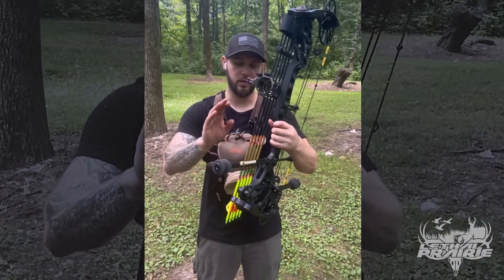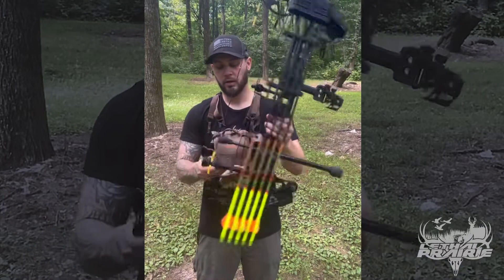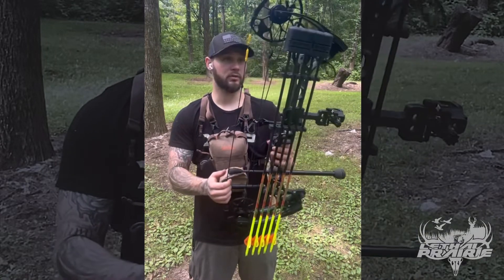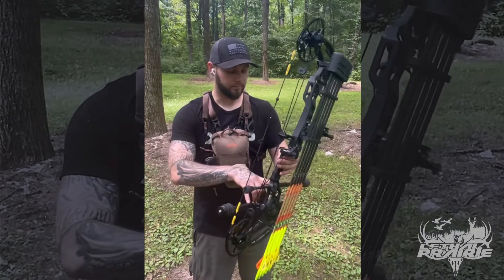I got it rigged up with the Bee Stinger 12 inch and a 6 inch on the rear. This kind of probably turns into 8 inches because I add all my weight on the rear, which pushes my bow forward. It's something I started doing a few years ago, got really comfortable with, and it's what I enjoy. So that's my stabilizers.